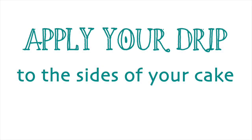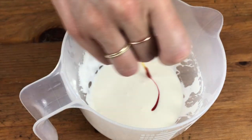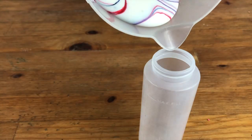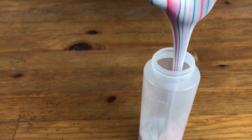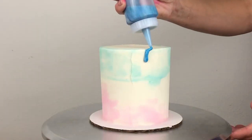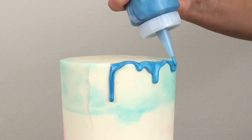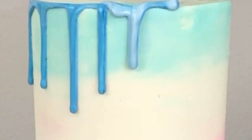Normally I prefer applying drips with a condiment bottle instead of a spoon, but you have more control over how much you blend the colours when you do it with a spoon. The colours looked nice and marbled in the bowl and as I poured them into the bottle, but with the pouring motion and then tipping the bottle upside down everything blended together more than I wanted — the pink seems to have been swallowed by the blue, so the drip ends up being a sort of periwinkle blue instead of white with blue and pink marbling. For marble drips I definitely recommend using a spoon instead of a bottle.